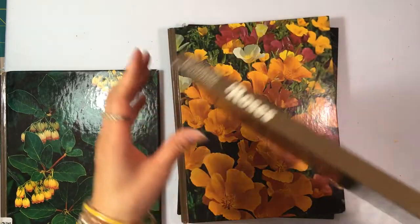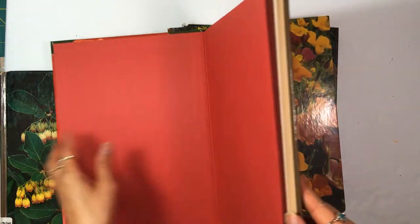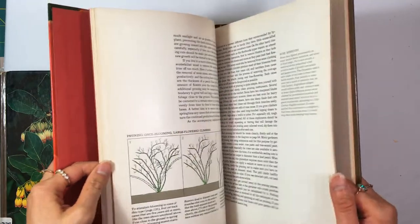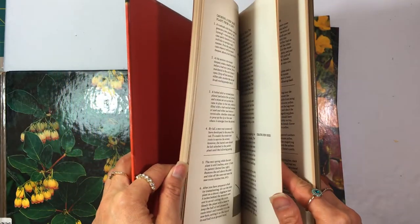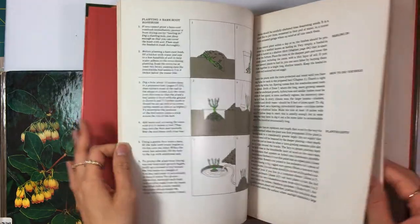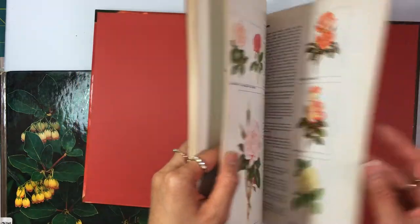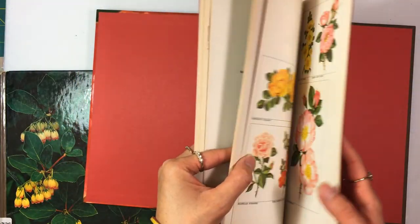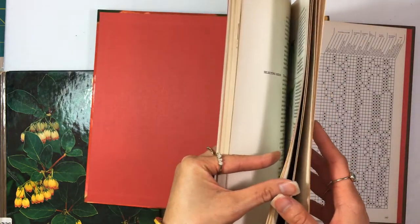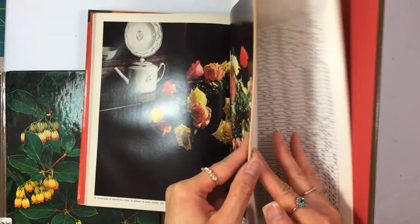There's also one in this series called Roses — I got it for 50 cents at one of my first estate sales. There is a picture section in it, just a small section, but it's worth it if you can find it for a dollar or less.